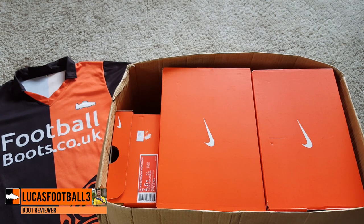Hi guys, today Lucas has got a big unboxing for you. We're going to be looking at the Elite Pack and he's going to get right into it.